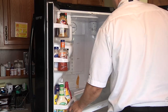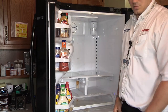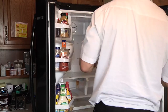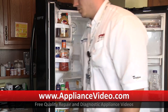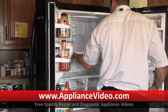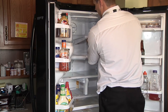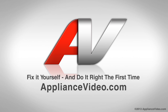Alright, so we're going to install our shelving and get everything put back together. Thank you for watching another quality in-home diagnostic video brought to you by ApplianceVideo.com.